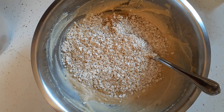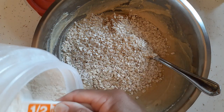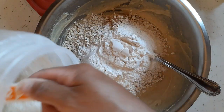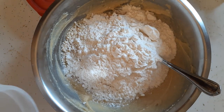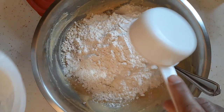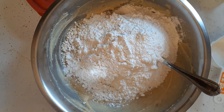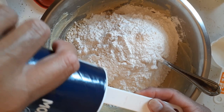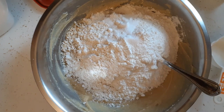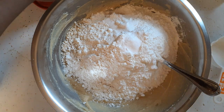Now we're going to throw in two cups of flour. I'm just going to use a half-cup measuring cup, so I'll put in four of those. Then a teaspoon of salt and a teaspoon of baking soda. Now we're just going to mix this together.